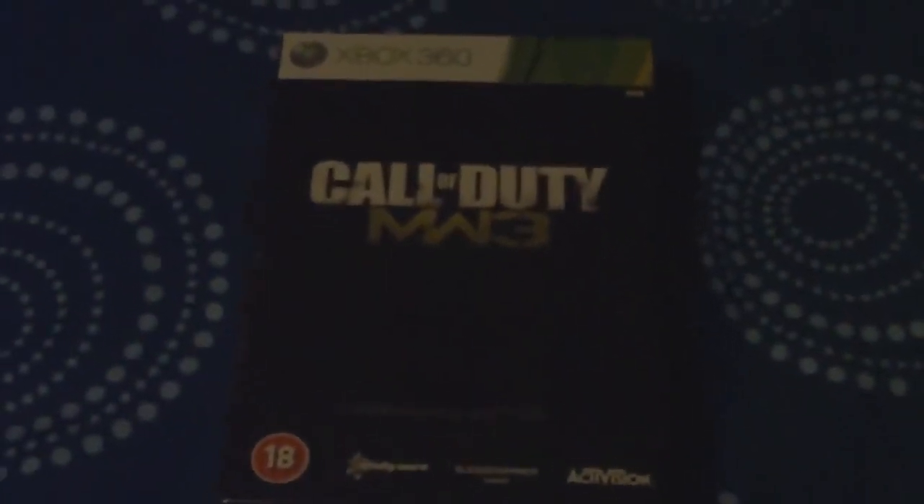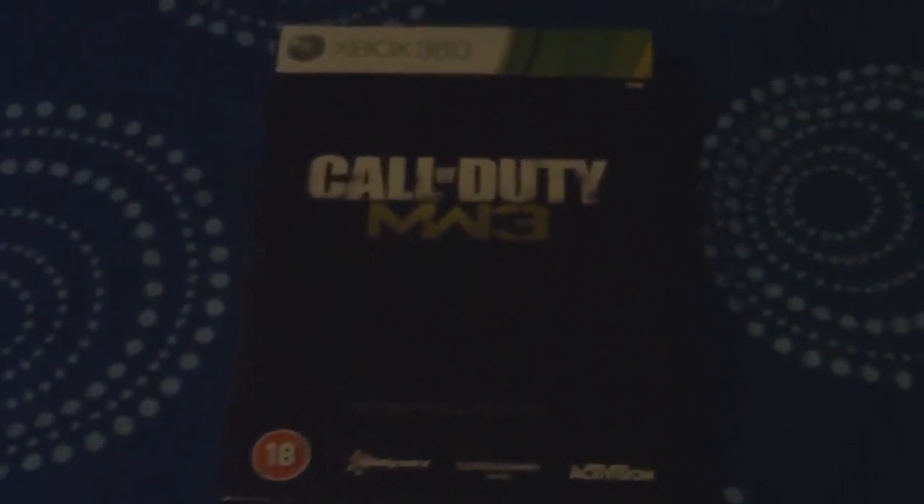So I just got my copy of Modern Warfare 3 from the post. This is the Hardened Edition. So I'm going to be unboxing this and just show you the features.